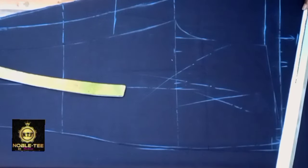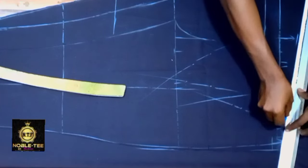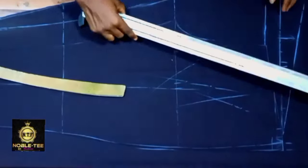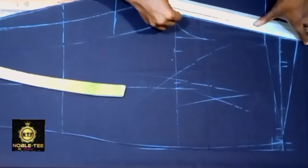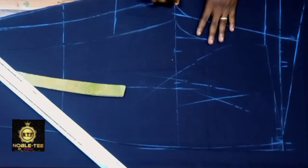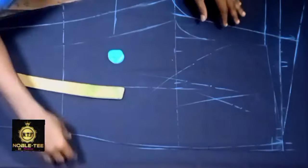Measure 2 inches upward here to make the back higher than the front, because of the shape of the bottom. Then connect this place — slant it a bit — and curve here at the crotch.